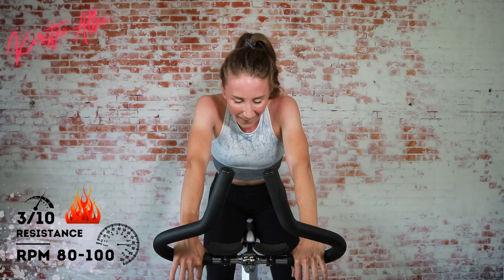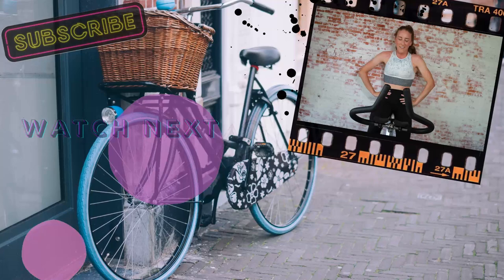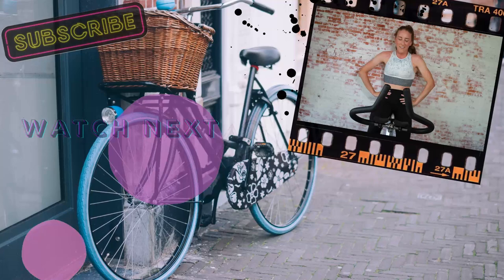Cool down — cooling down for 30 seconds. Incredible work, I'm winded, oh my goodness! Thank you for joining me, I'm tomato face. Stop the bike in three, two, one. Fast burn done and dusted — see you guys on the next ride!